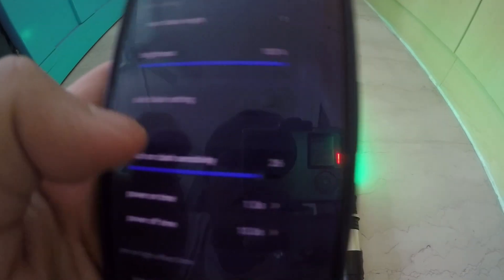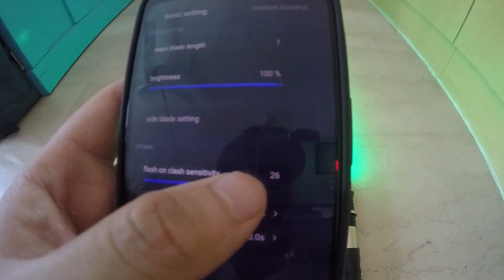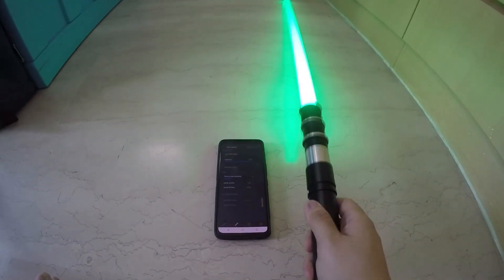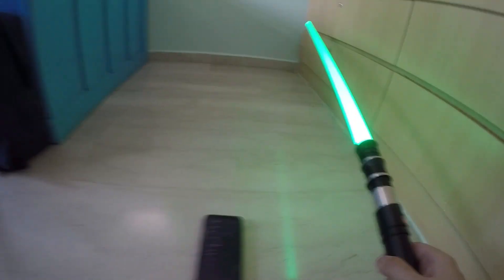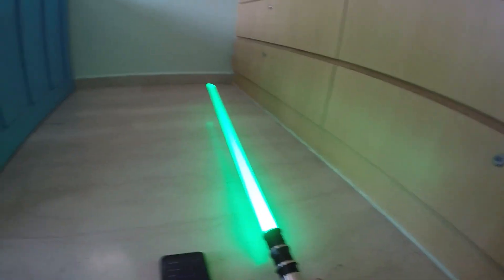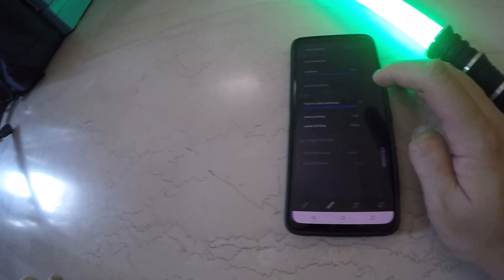You can use the side blade setting as well, though there are no side blades for this saber. You can toggle your flash-on-flash sensitivity. Lower sensitivity means you need to hit the saber harder to trigger it — right now it's on 8, so you really have to hit it super hard. Whereas if you turn sensitivity to max at 30, any light tap will trigger it. Normally I prefer 28 — I think 28 or 27 is just right.